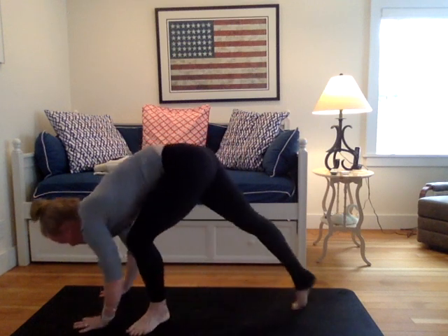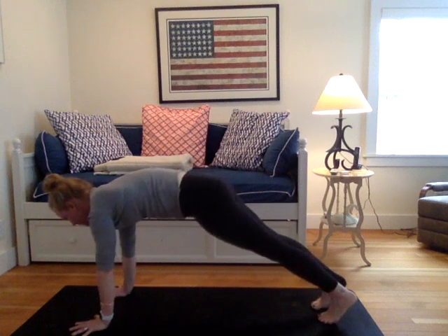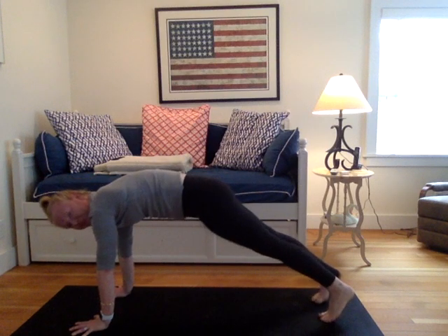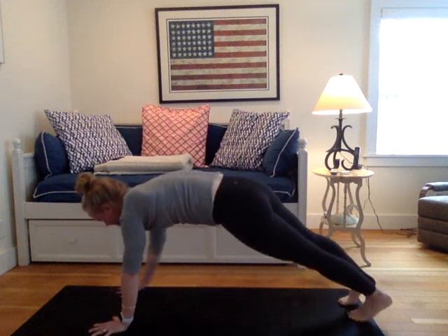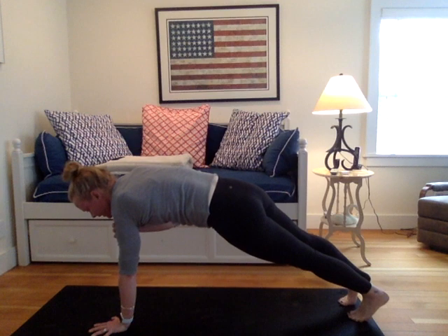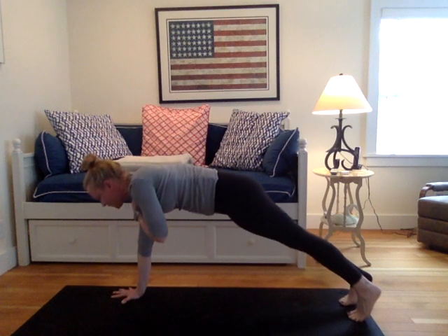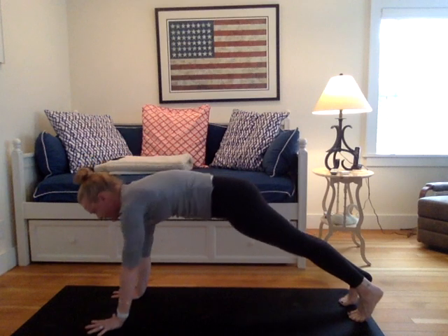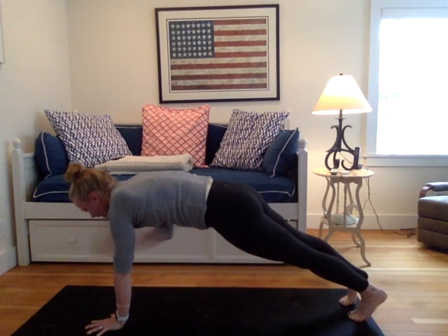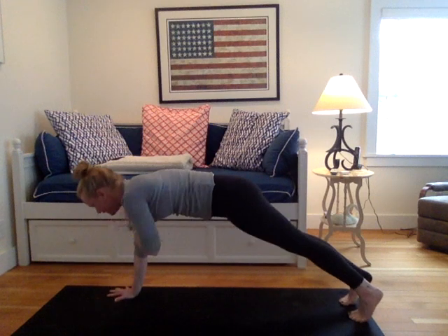Gently release. Walk your hands back to the top of your mat. Plank pose. From your plank pose, yogis, we're just going to do a little bit of core work here. You know I love it. Right hand, tap your left shoulder. Place your right hand back on the mat. Left hand, tap your right shoulder. Place your left hand back to the mat. Right, right, left, left.